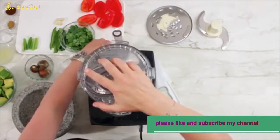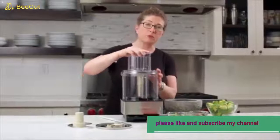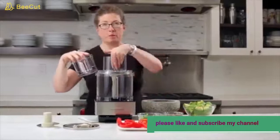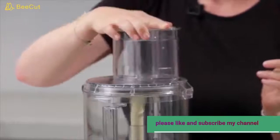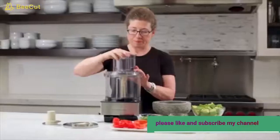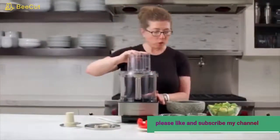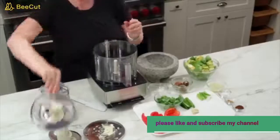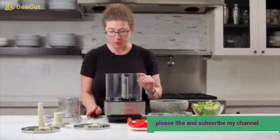You can either use the pulse function to slice or turn it on, but as soon as you remove the feed tube it'll stop. You then add more ingredients for batch processing — for example, add potatoes, slice, and continue on. That covers all the parts that come with your food processor, and you also get a little spatula to help you.